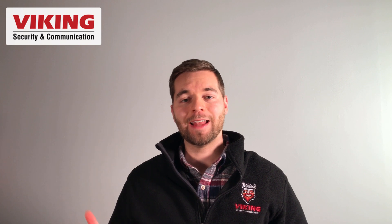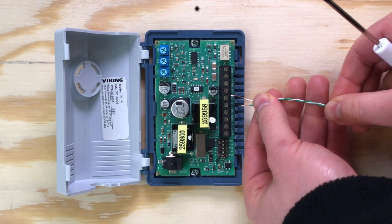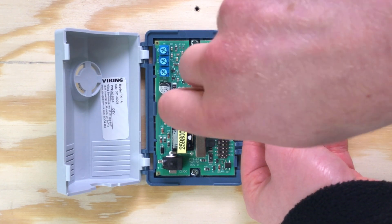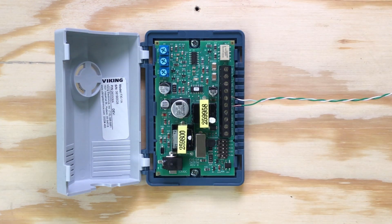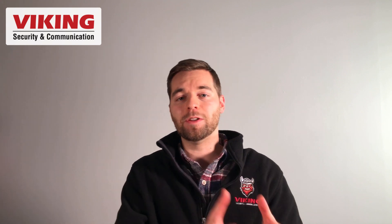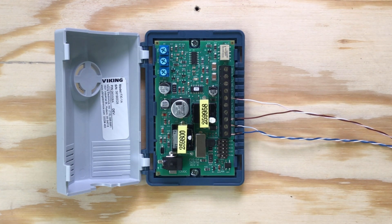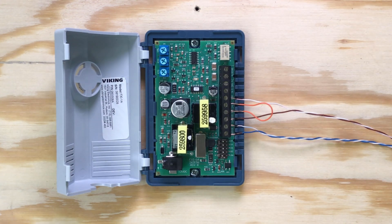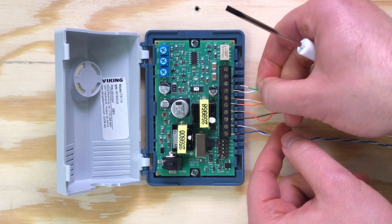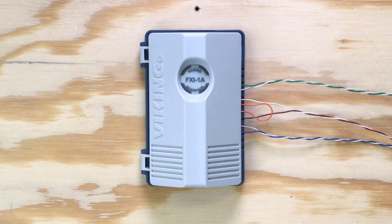In all three modes, the FXI-1A's Form C relay contact on pins 5, 6, and 7 will change state during a voice page. In applications where an amplifier requires a page trigger, the normally open pin 5 and the common pin 6 can be used to trigger the amplifier during a voice page. If the paging application includes background music, the FXI-1A's relay can be used to mute music during a voice page and unmute it after. Connect your paging source to pins 1 and 2 and connect pins 3 and 6 to the amplifier's 600 ohm input. Using a short length of wire, connect audio output pin 4 to normally open pin 5. Connect the background music source's 600 ohm audio output to pins 7 and 8 on the FXI-1A. When a voice page is initiated, normally closed pin 7 will open, muting the background music, and normally open pin 5 will close, allowing the voice page to flow through to the amplifier. After the page, the relay returns to its normal state and the background music resumes.